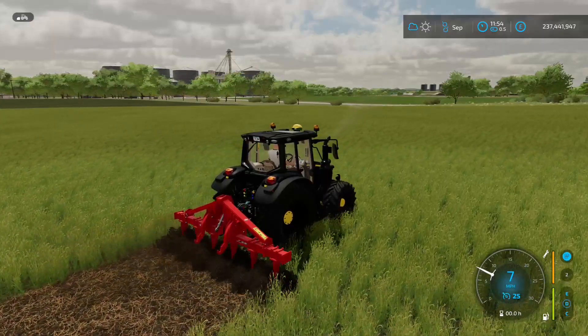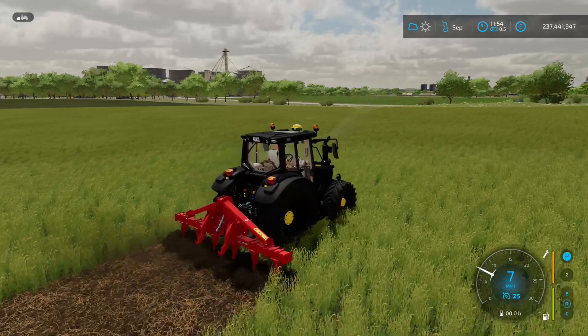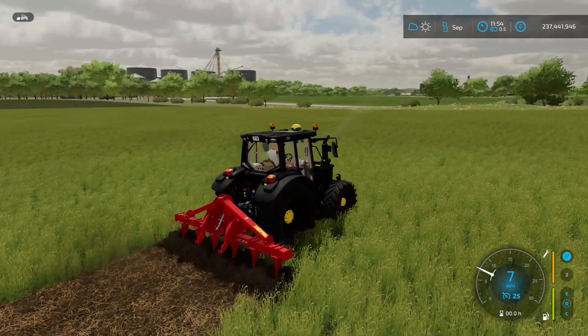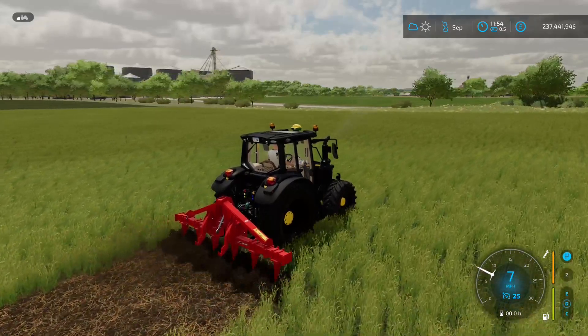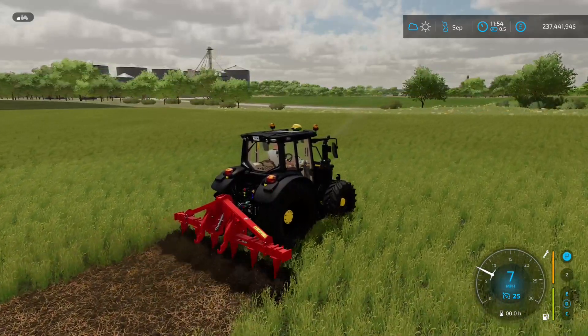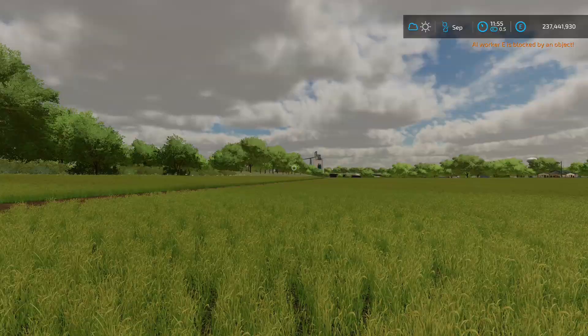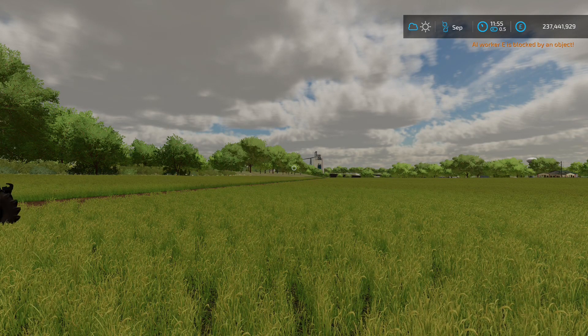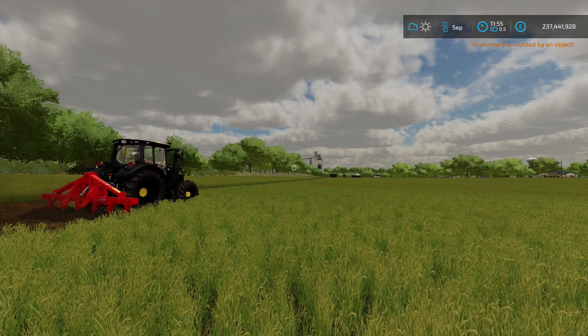The version we have here today is specced slightly higher than the standard version, with a 140 horsepower engine and the black metal paintwork, but it's still only 1,000 above the standard non-black edition. Fancy paintwork and a special badge are all nice and well, but how will it perform on the track? Let's find out.